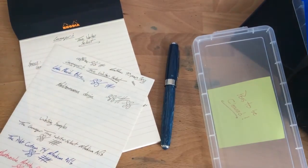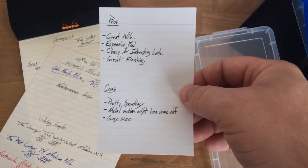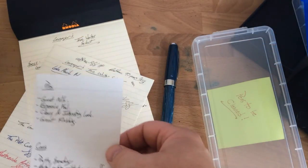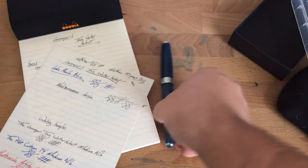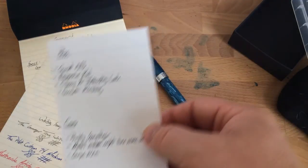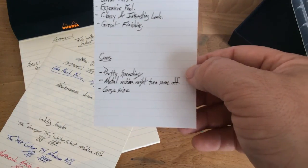So it's got this nice expensive feel, it's got a great nib, it's classy and interesting. It's not really in your face — I think it'll fit in pretty well anywhere. It sits nicely on the desk and it's not going to roll away because of that big clip. The finishing, as I said, is really good.